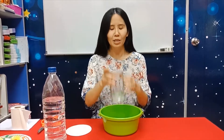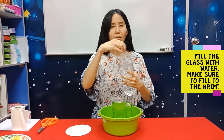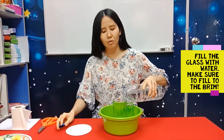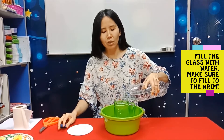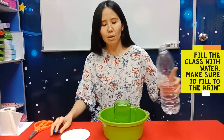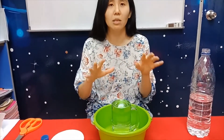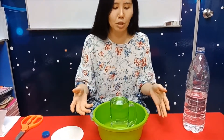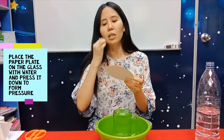First, put a base underneath just in case the water pours — but it won't. Then take the water and pour it into the glass. Make sure you pour the water to the brim. 'To the brim' means to the top, until there is no space left — it's just about to spill. That's how much you should pour.